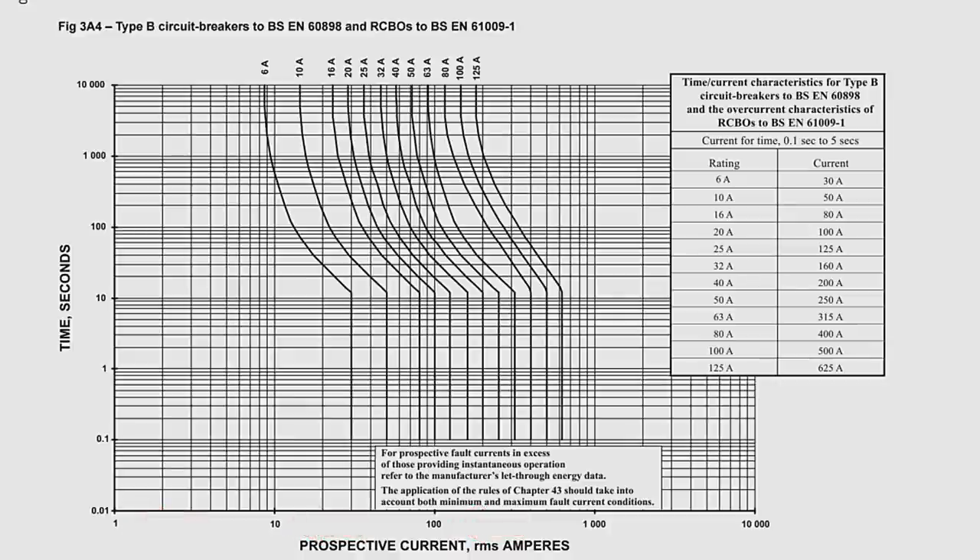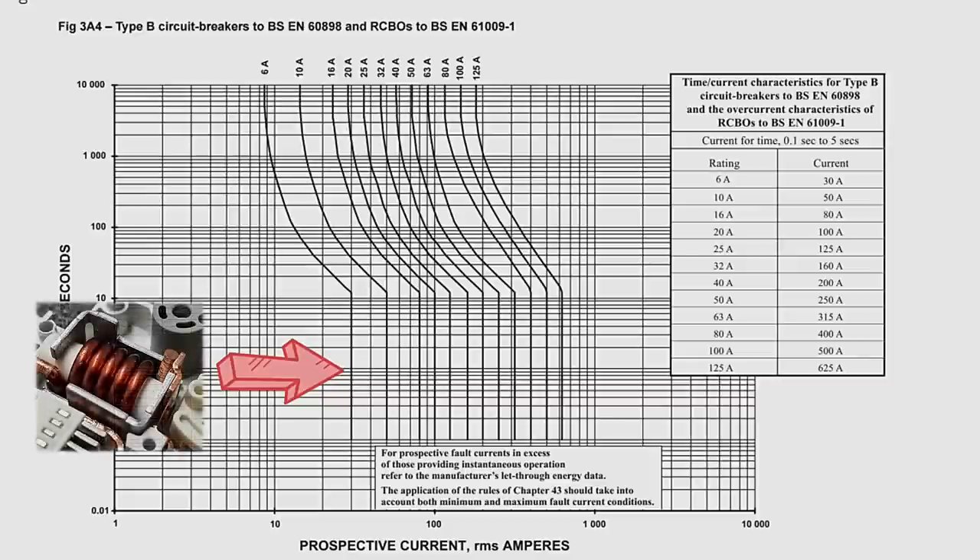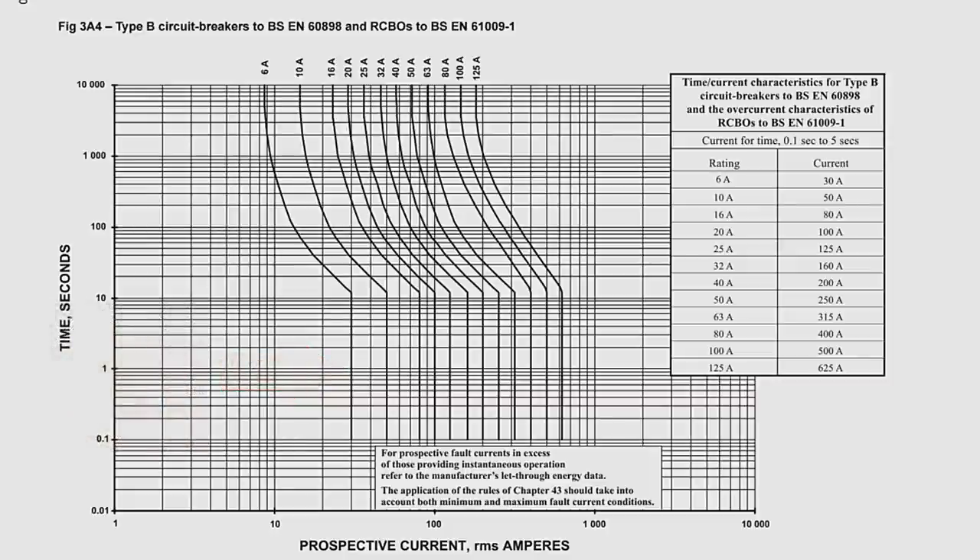Looking at our 6 amp MCB on the graph, you can see it's made up of two distinct parts — a curving section representing the thermal protection of the bimetallic strip, and a straight part representing the magnetic protection of the electromagnetic coil. At 6 amps — the nominal current — the breaker doesn't trip, as 6 amps is how much current can pass through without ever causing it to trip. At 9 amps, it takes 2000 seconds to trip — just over half an hour, so we can't accuse the MCB of overreacting. At 20 amps, it trips in 30 seconds. And once we're up to 30 amps — 5 times the nominal current — we've hit the magnetic part of the MCB, and it trips in 0.1 second, or instantaneously.